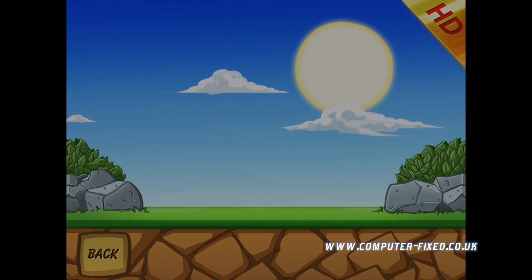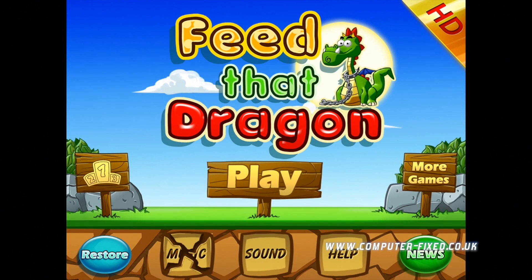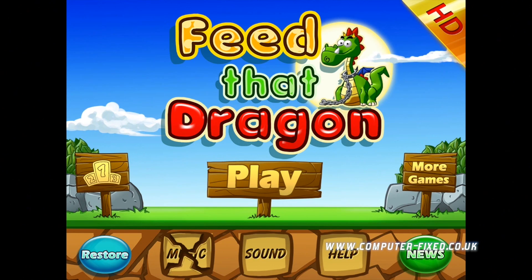It's very very simple, and it's a game that anyone can enjoy. It's very fun, it's got great animations. I absolutely recommend this game. I've had it for a few months now and I haven't been able to put it down, because it's that sort of game. Well, this is my review for Feed That Dragon. Thank you very much for watching, and I'll see you all in the next one.